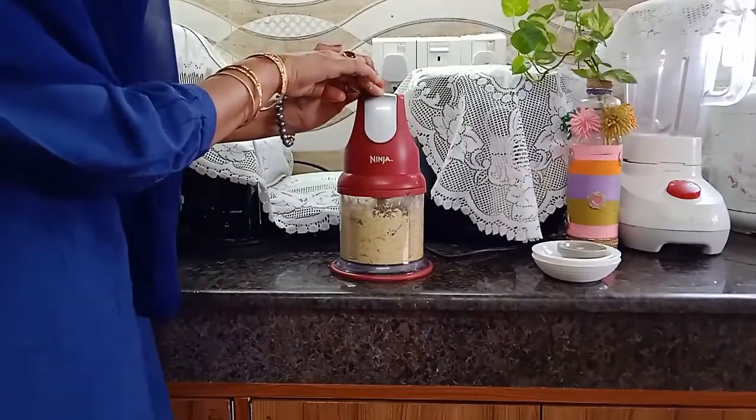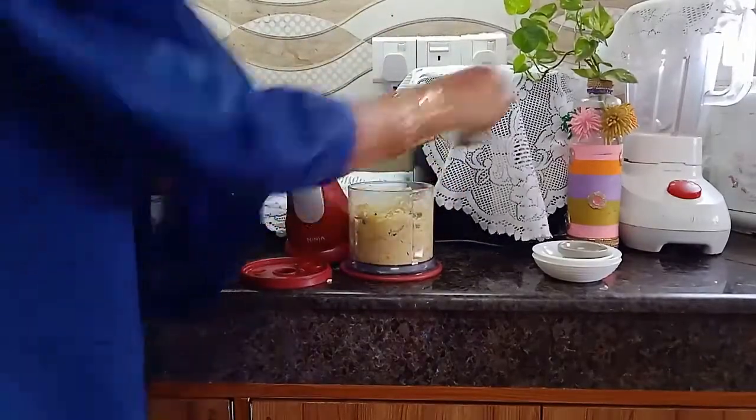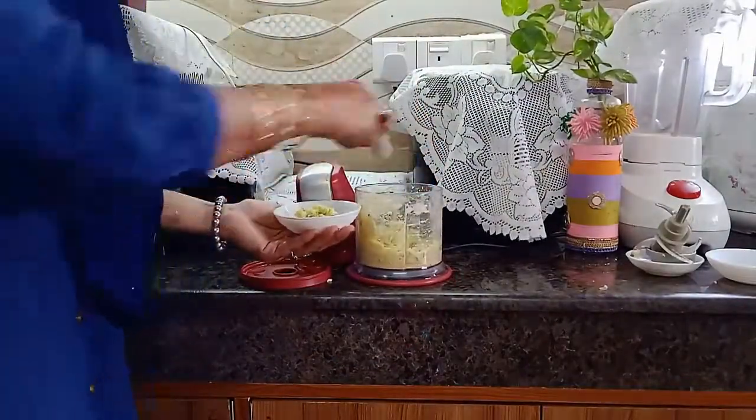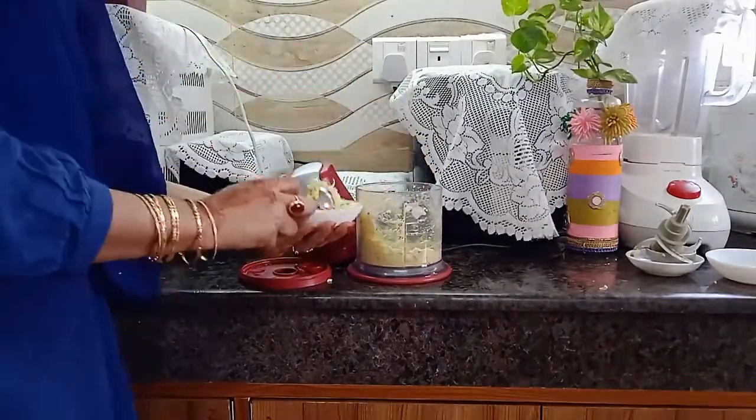Again, press the head for 6 to 7 seconds. See, the egg salad is ready within 12 to 15 seconds! Remove the blade carefully and take out the salad into your serving dish. I like the Ninja Express Chop so much.